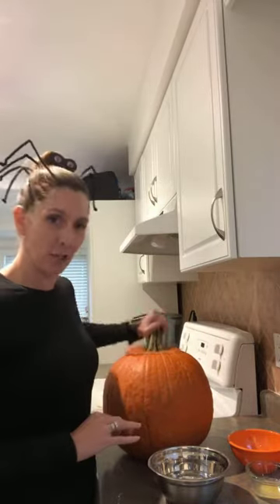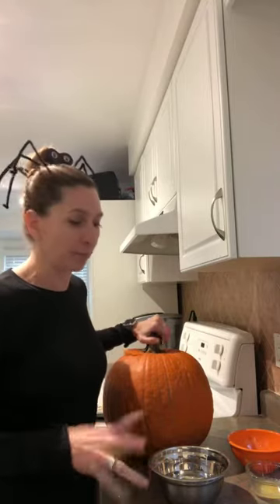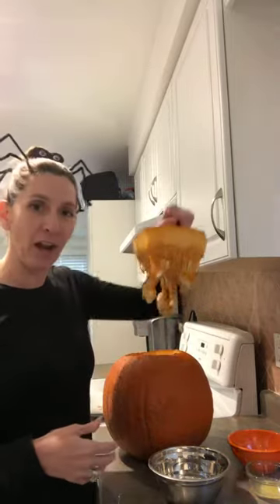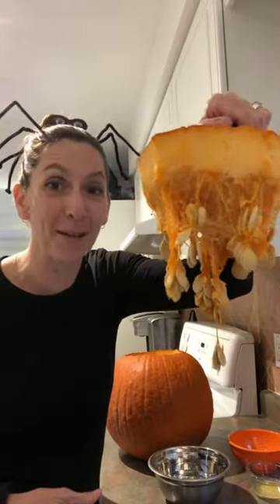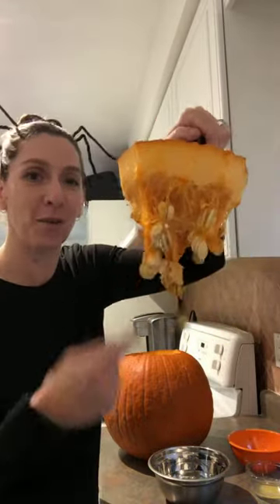First thing we do is open up the top and get the seeds. I've already taken out a lot of the seeds — that's the messy part. You do have to get your hands in there; best way is to really just get your hands down into that pumpkin and scoop out the seeds. It's a little gooey, but there are still some hanging off the top of the stem.